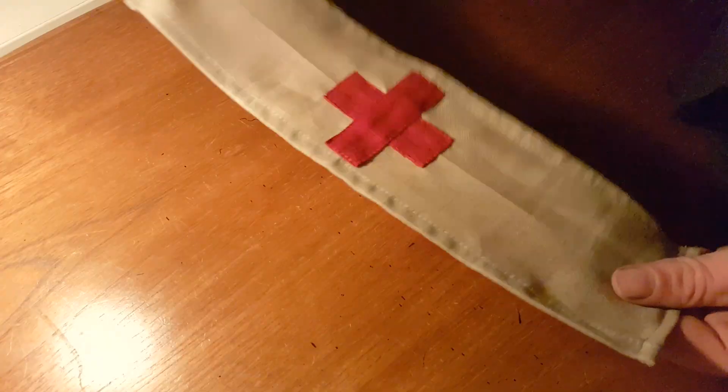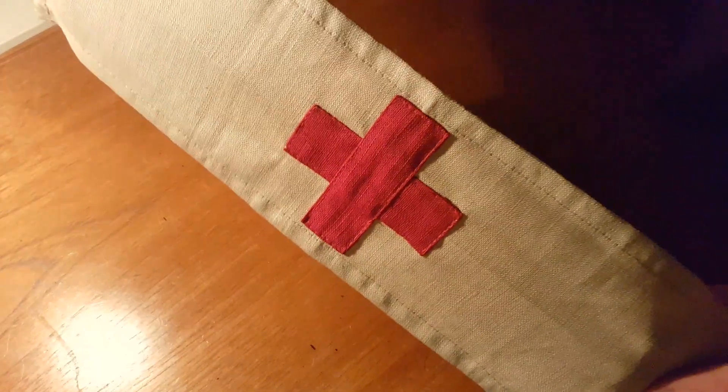So at this stage this is how it looks and it is basically finished. All that's left to do is just sew together the two ends.